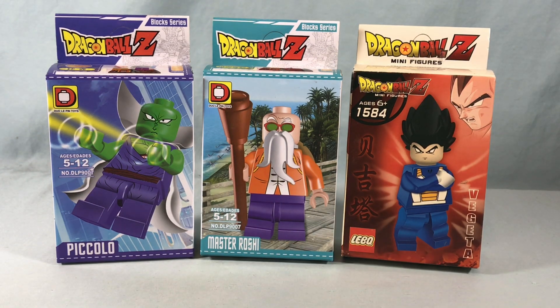I found these recently. I went to a local RetroCon in Oaks, Pennsylvania, and I got all three of these for $10. DBZ is definitely a theme that I wish LEGO would tackle for real because I think there could be a lot of cool stuff they could do — obviously a ton of minifigures, even if they just did a CMF series, I think that could be really fun.